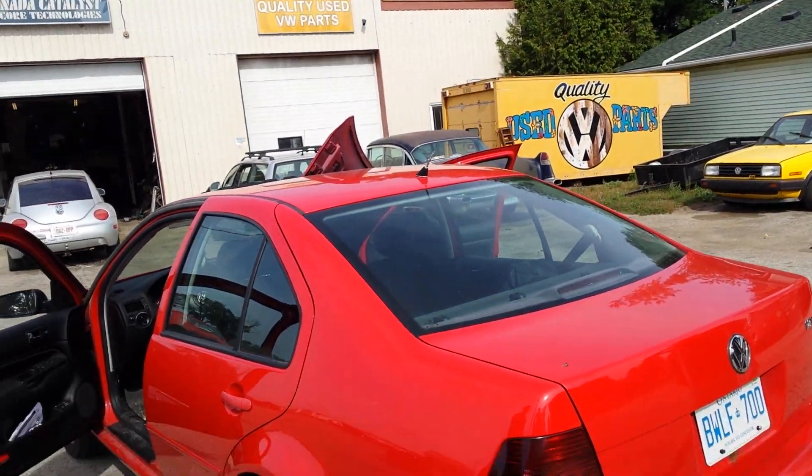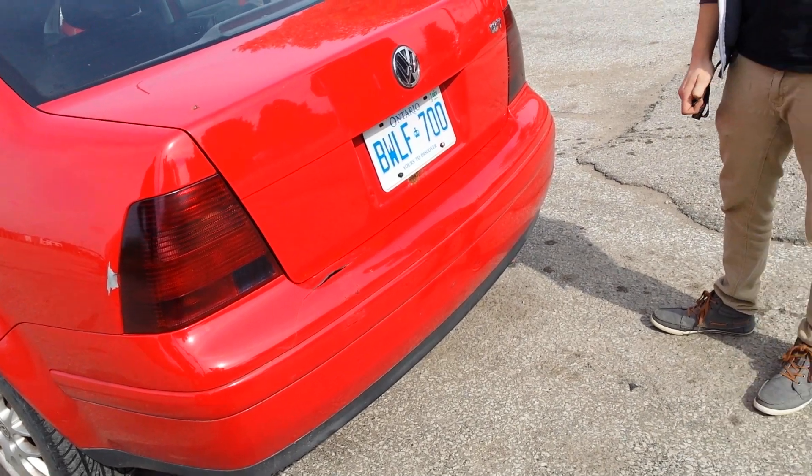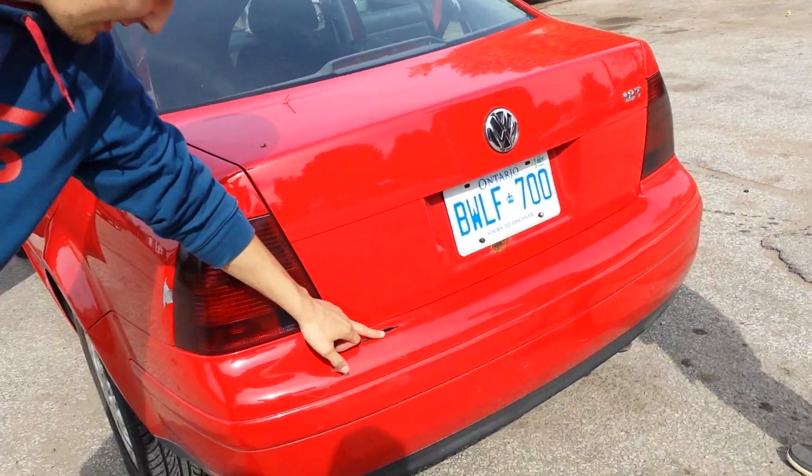We got a new bumper though. Well yeah, at least you got a new bumper there and you'll be back in business. Yeah, that's nice.